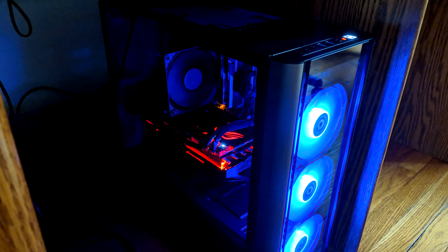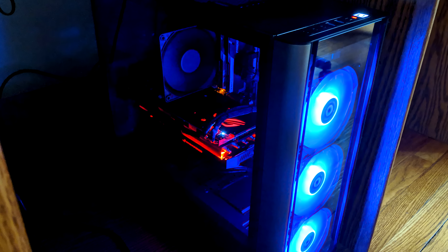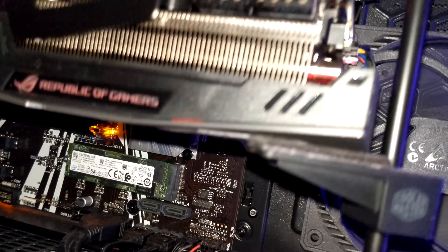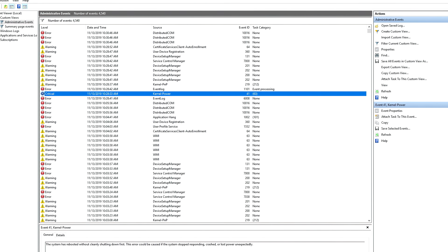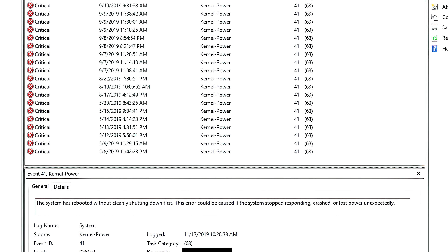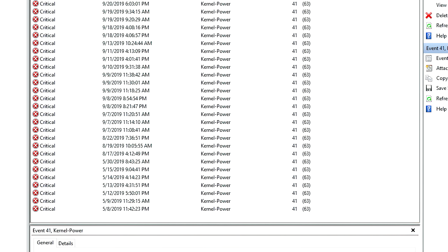After one or two initial hiccups, the computer seemed to be working perfectly. But as time went on, every once in a while when the computer was powered on cold it would shut off within a few minutes of use. Specifically, the screen would go black and I could hear the graphics card fans go to full speed. Initially I thought it might be some kind of a weird driver issue, but nothing turned up there and I found all of these kernel power errors in the Windows Event Viewer. Since the problem only seemed to occur when the computer was cold, I never really lost any data because of it, and I would just let it warm up and then pretend it was never a problem.